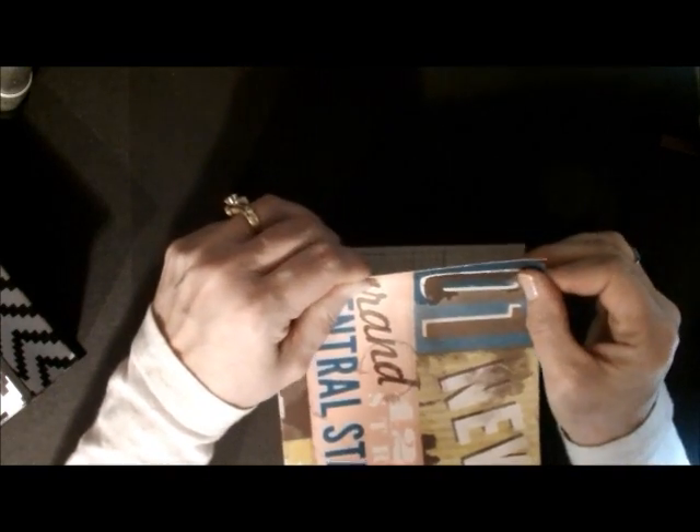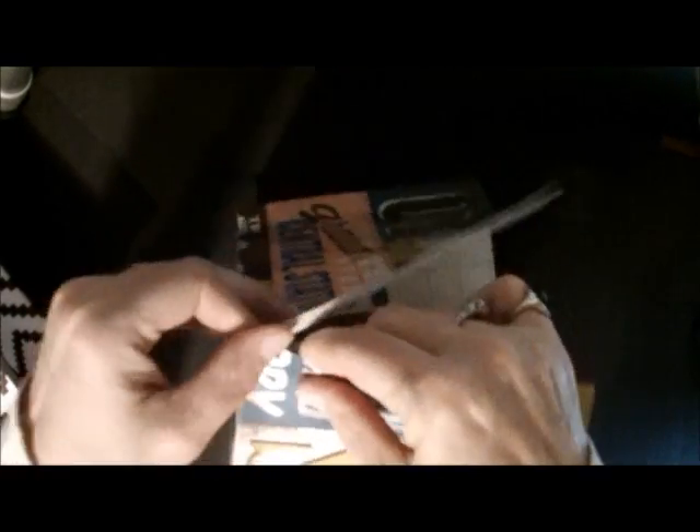So we're going to take and put these together just like this, and then for our last side we're going to do the same exact thing — wrong side to wrong side — and we have our box.